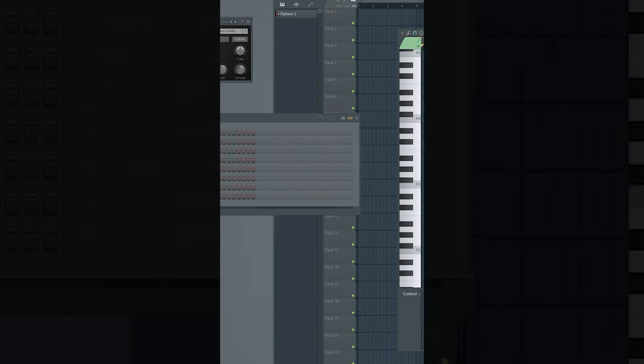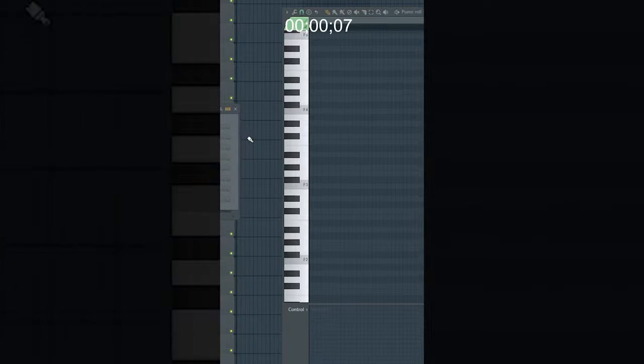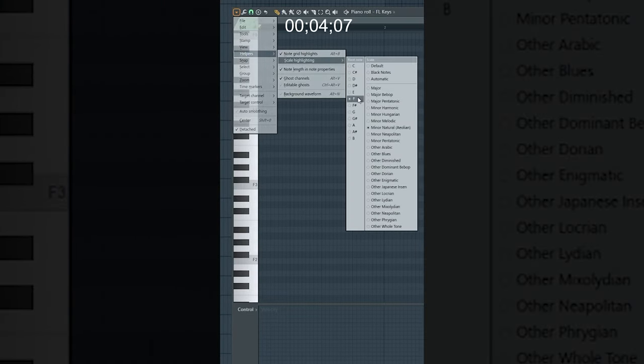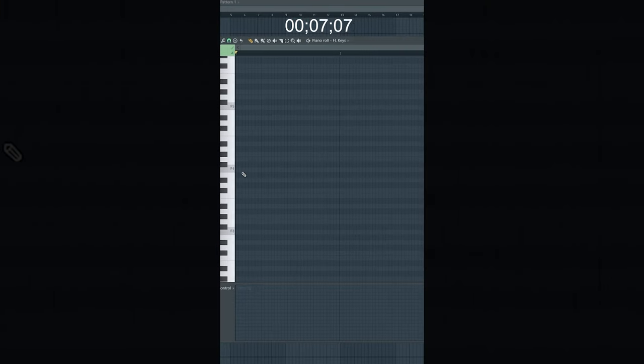Today I'm going to show you how to make a chord progression in under 30 seconds. The clock starts now. First thing we're going to do is open up the piano roll, go to Helpers, and make sure a scale is highlighted. I'm going to use F minor. Next I'm going to lay some notes down that sound good.